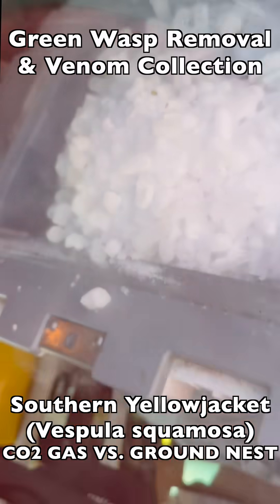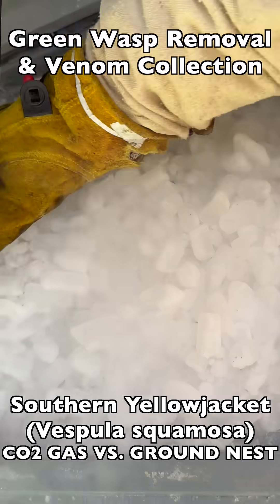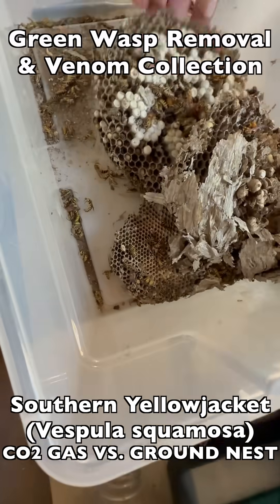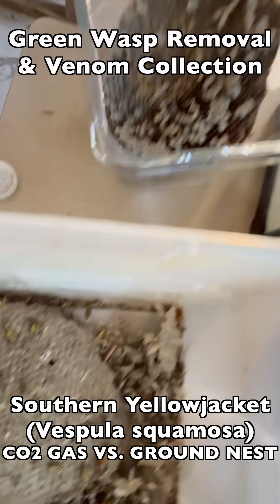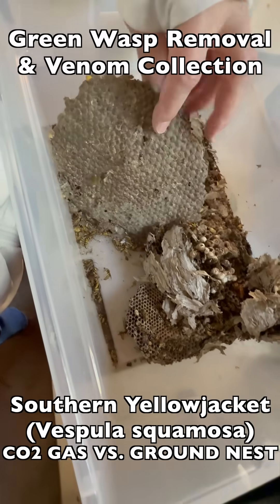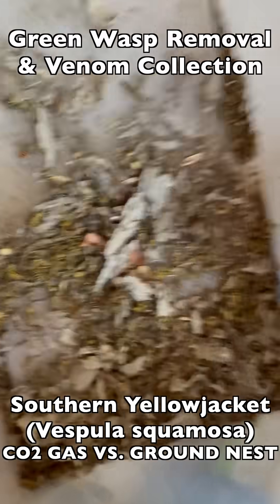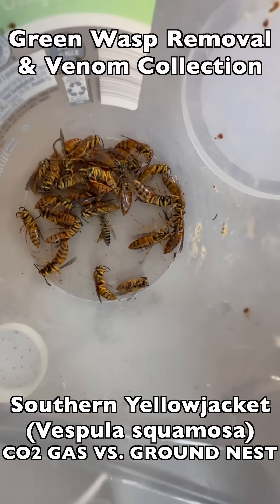Here you see the team getting these specimens ready to freeze in dry ice. Once they are frozen in dry ice, their venom is preserved at the highest quality possible for biomedical use, or venom immunotherapy in this case. Once we have the specimens frozen, we take the brood comb and transport it back to our barn lab, and we begin to separate out all of the components in the nest using CO2 gas again.